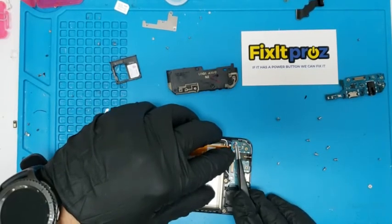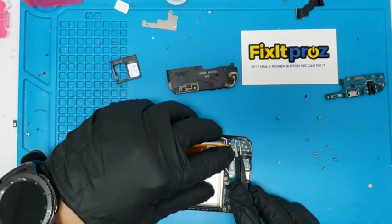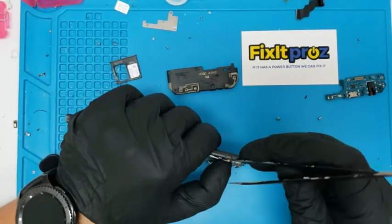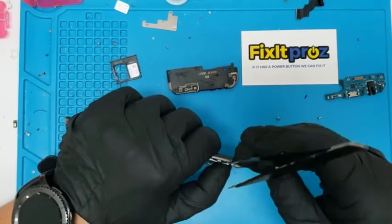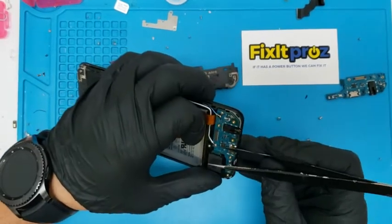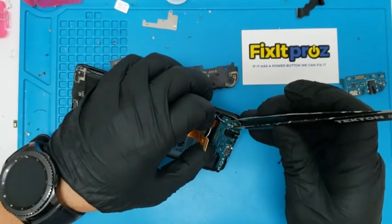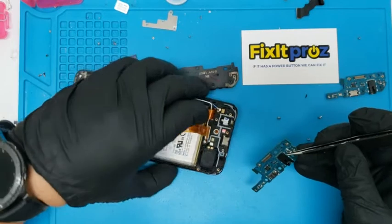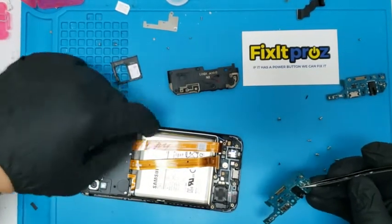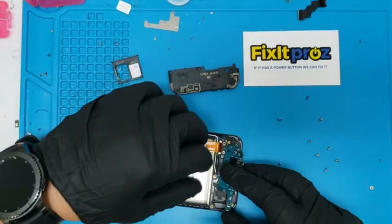So let's see here. Pop this out, pop this one out. You know what, this phone looks like it's got a little water on it, so we'll see if this works.